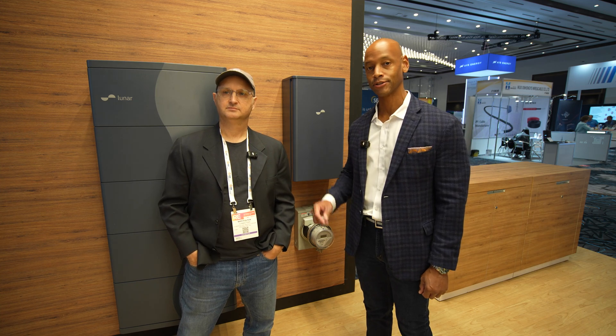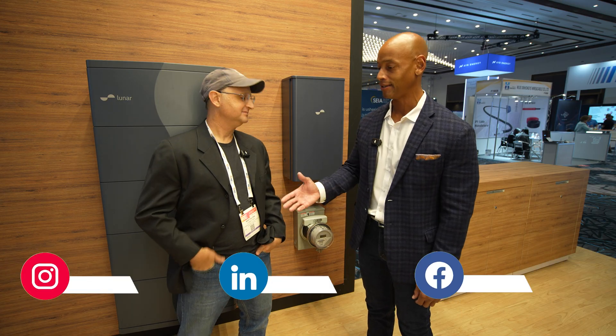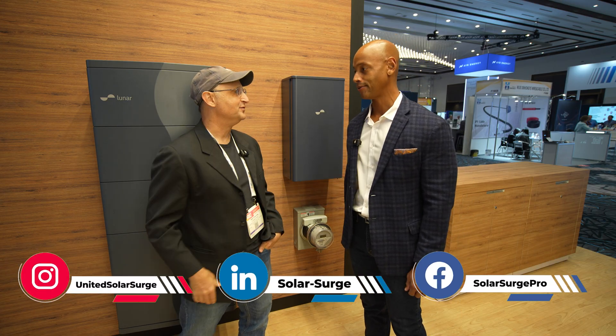Hi everyone, Joe Ordea here for Solar Surge, and today we're coming back to you from RE+, which is the International Solar Conference here in Las Vegas. This afternoon I'm joined by Whit Fulton, Founder and Chief Product Officer at Connector, and we're talking all about Connector and meter socket adapters. Whit, it's good to meet you. Thanks for taking time to chat with us this afternoon.